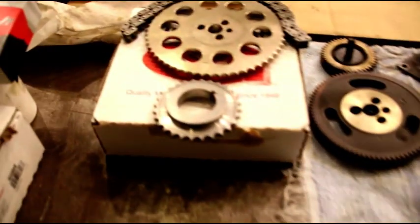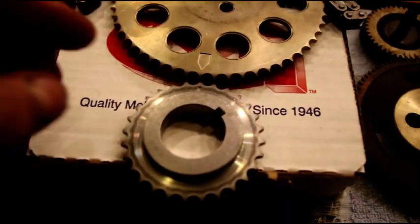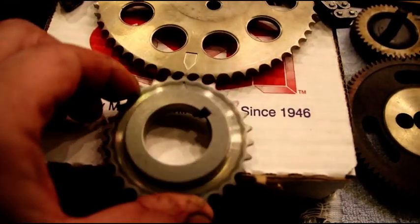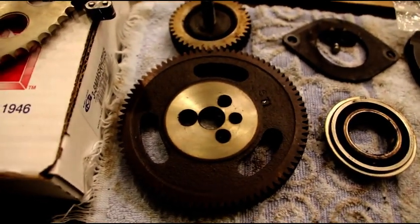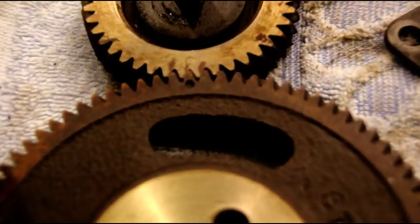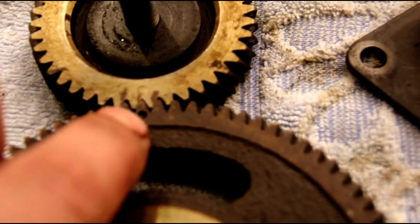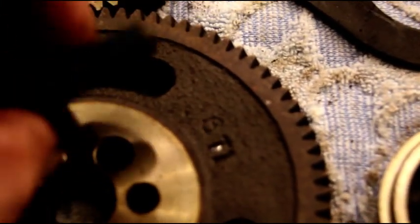I have a Melling timing set, and when you put this in just make sure your marks are lined up - right there and there. There are the balance shaft gears, and you've got to time these right - right there, right there. Get those timed right, and a little bit of Loctite on that.